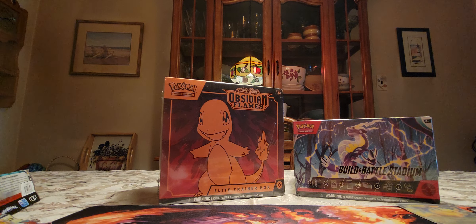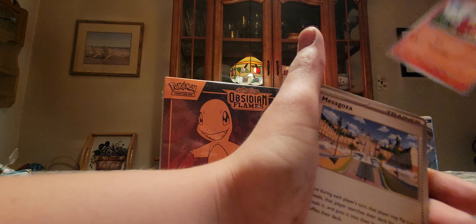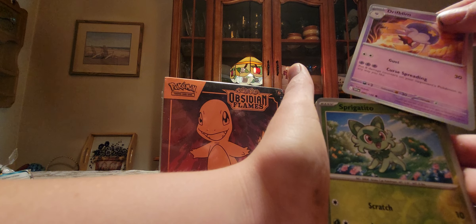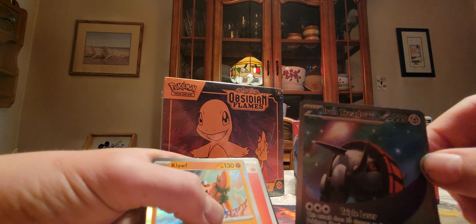We have four packs left. Next one is the first Scarlet Violet. The Denny, Switch, Curlia, Foicoco, Mesa Goza, Cat Turn, Drib, Drifblim, Spigatio, Spigatuti — I don't know. And an Iron Treads EX Full Art — oh, that's cool! And a Cloth Hollow right after it. Wow. Definitely need to get those sleeved up soon.